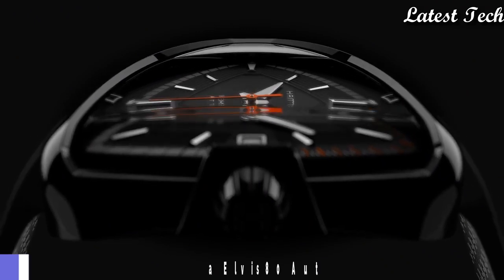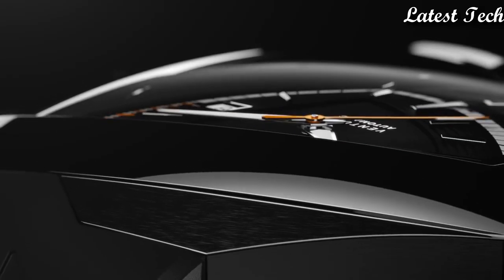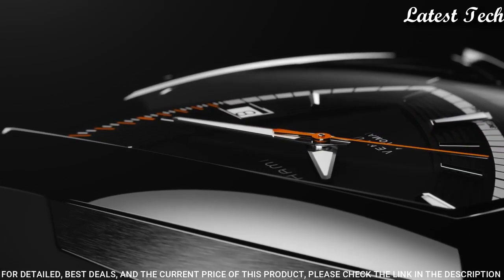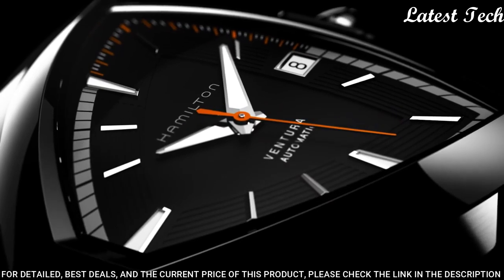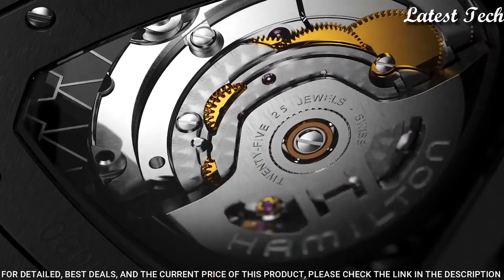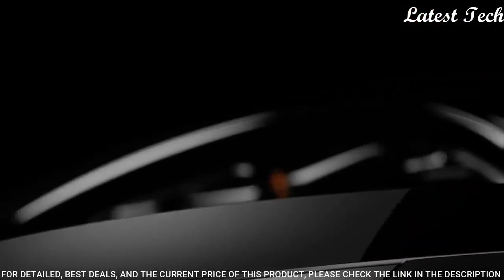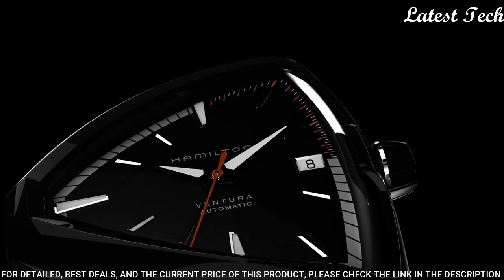Number 8: Hamilton Ventura Elvis 80 Automatic Men's Watch. Stainless steel case with a black rubber strap. Fixed stainless steel bezel. Black dial with luminous silver tone Dauphine style hands and index markers.